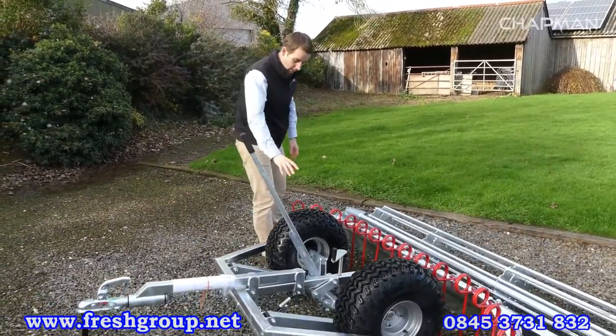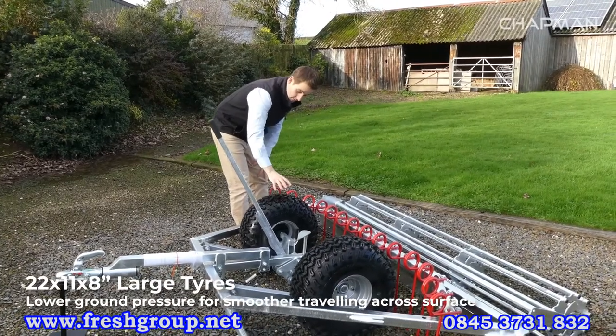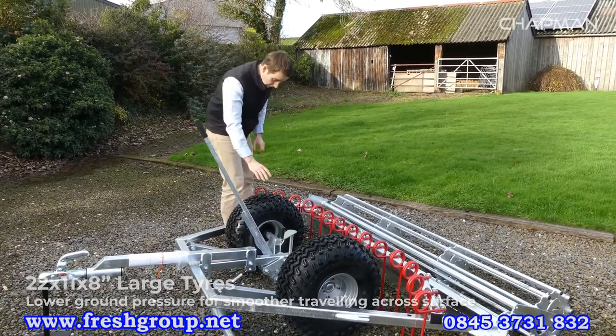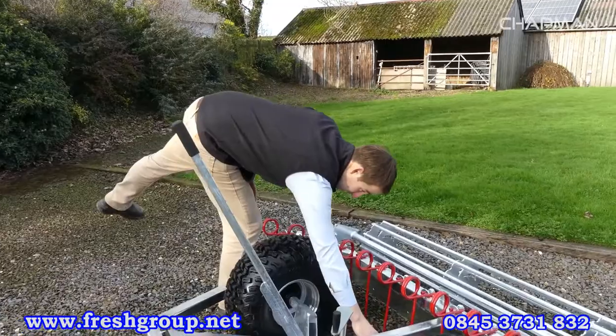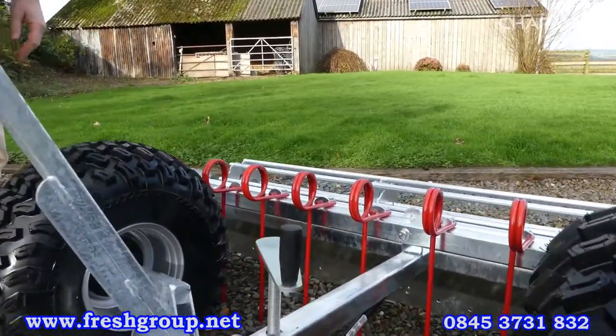Moving back from that, we've got the large 22 by 11 by 8 wheels. Good quality tyre, large rolling diameter, nice and wide so they spread the weight of the machine out, tow along easily, and they're a good solid tyre. Behind that you've got the gas strut, which helps when you're lifting the machine from work to transport mode.